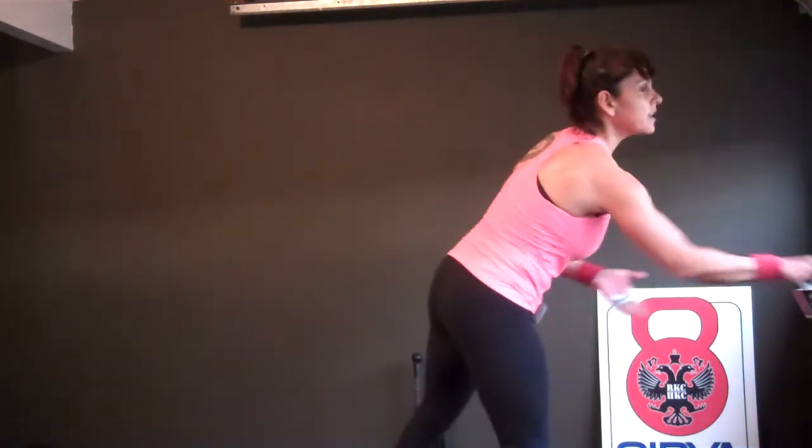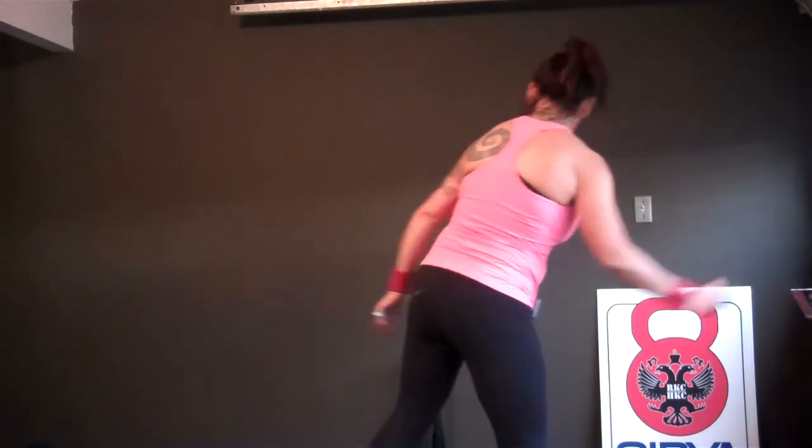I get two more chances to get it perfectly right and so do you. Okay. Ready? Little bit of chalk never hurt. Okay. Eight and eight. Two more chances to get it right in.